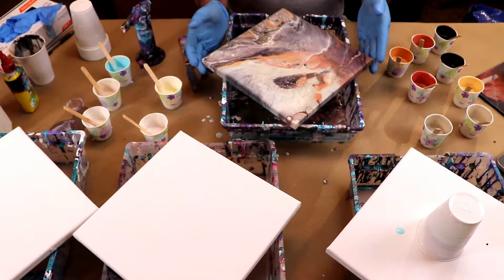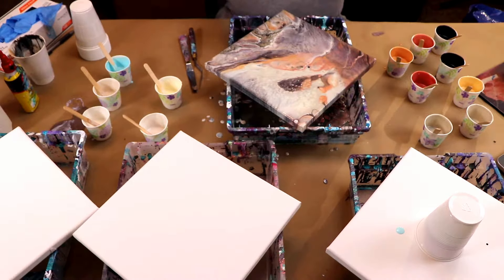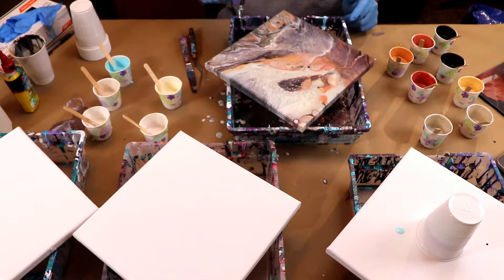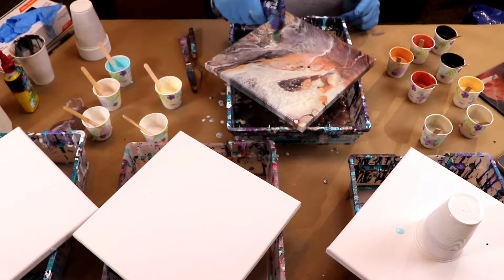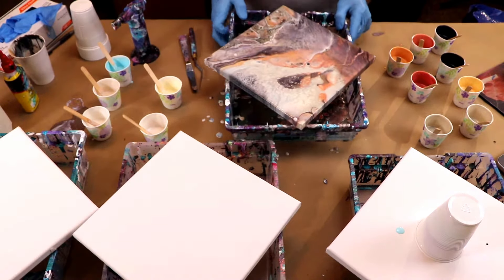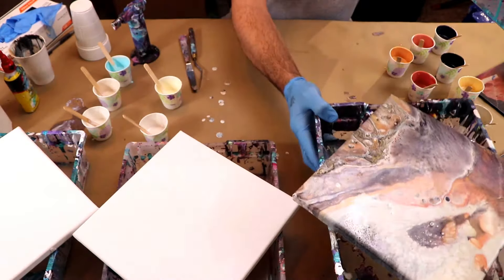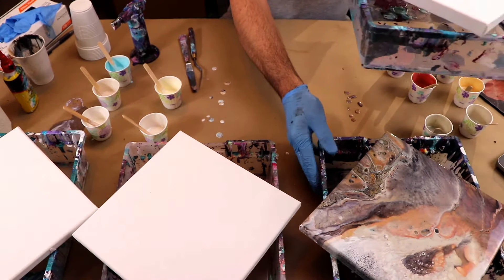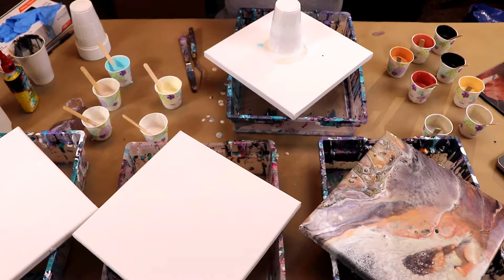That one looks really nice. I love this area over here. A few more little baby cells popping out there — you want to get the air out too. It's like veining over here. We'll put that one here and if I can keep it in focus you'll be able to watch it change. So let's do this one here.